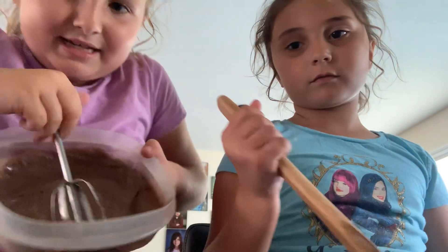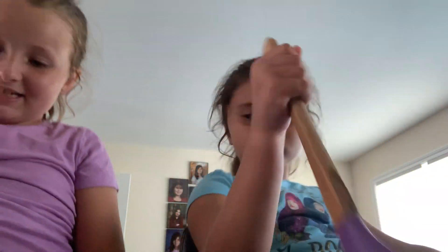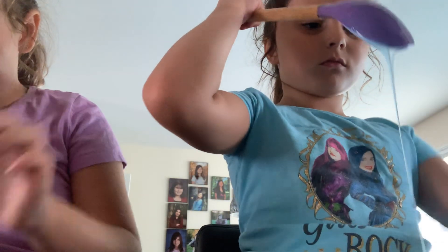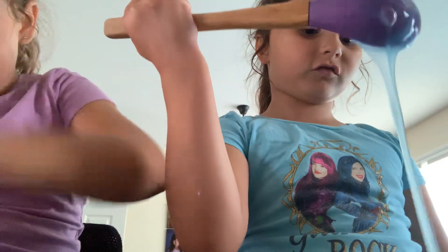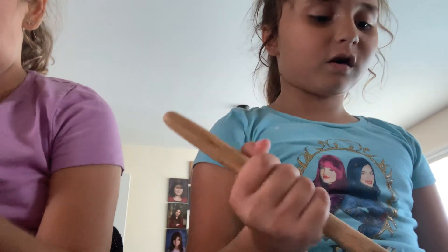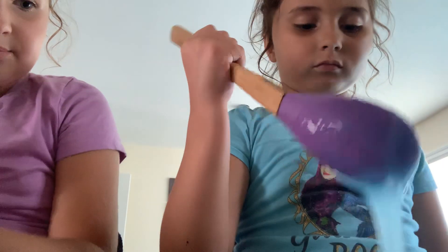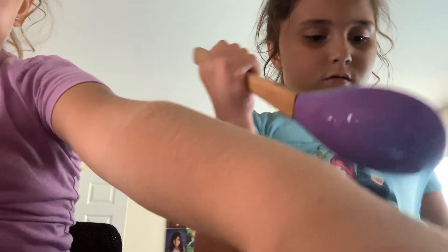I'm playing with my slime. Mine's a chemical. Mine's actually a slime. Mine isn't. Do you wish yours was slime? Mine's just watery. You're the one who added water in it, didn't you? Remember you made my slime? I didn't add that much water in it. I didn't even add a little bit of water in it.